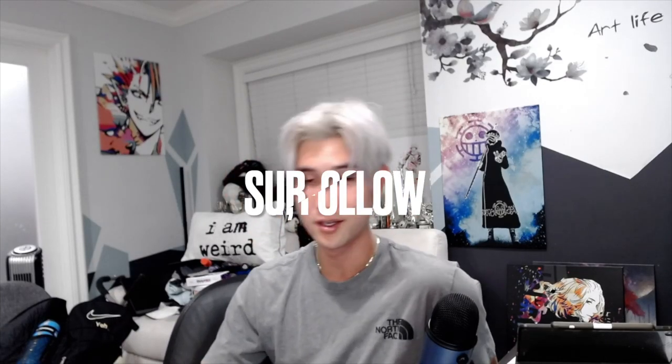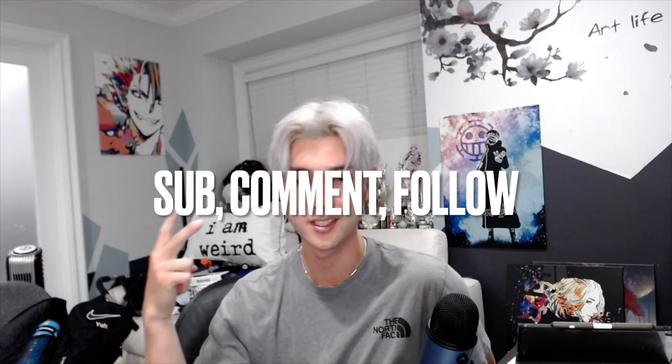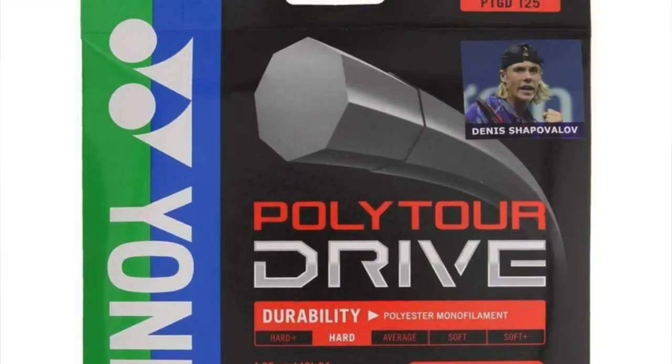Who's ready to try to win free stuff? It's pretty easy. First, subscribe to my channel. Second, comment down below what your string of choice is. Third, follow Direct Tennis on Instagram, because they are supplying the winner with three free sets of the Yonex Polytour Drive. Note that this giveaway is US only for shipping reasons. Don't forget — sub to the channel, comment your favorite string, and follow Direct Tennis on Instagram. All links are in the description below.